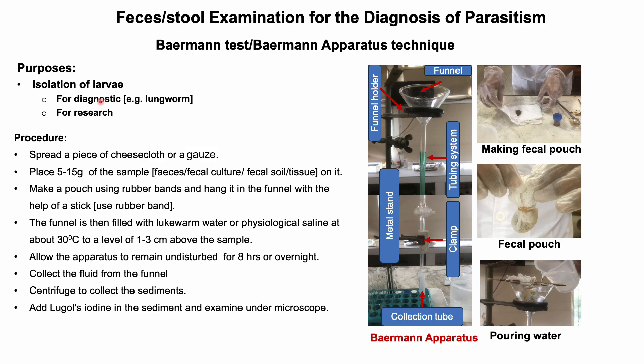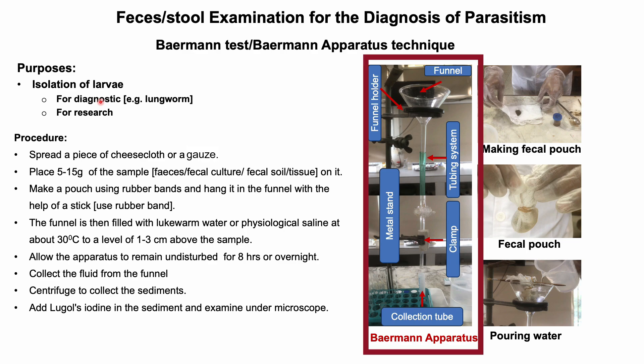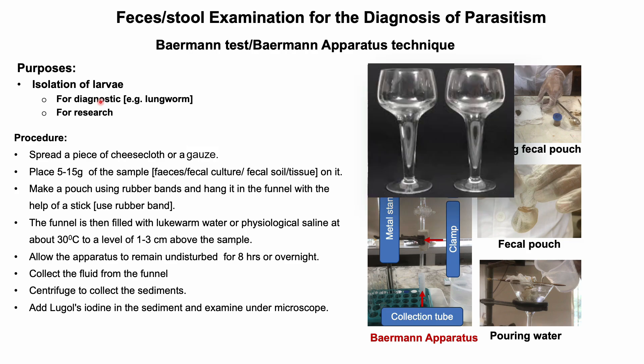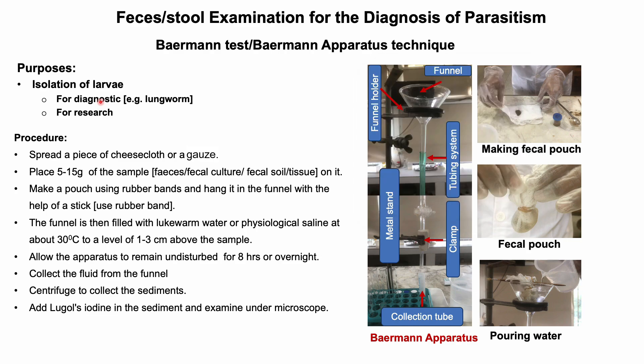The equipment required for performing this test is to hold the fecal sample in water so that the larvae can migrate out and be collected. Instead of the true Baermann apparatus, scientists or technicians use alternatives following the same principle. For example, a plastic or disposable wine glass with a hollow stem can be used. A short piece of tubing with a clamp is attached to the end of the funnel.